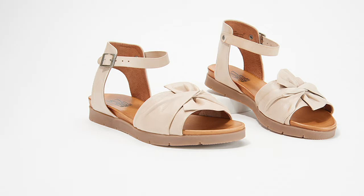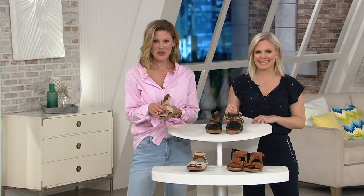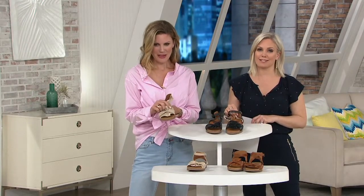Similar to the Angelina flat, but the outsole is a little thicker, so it's not quite as flat. It does have the ankle strap, so you have that adjustability there. The flex footbed — and oh my goodness — the softest leather you will ever feel. It is decadent. $21.99 on easy pay.